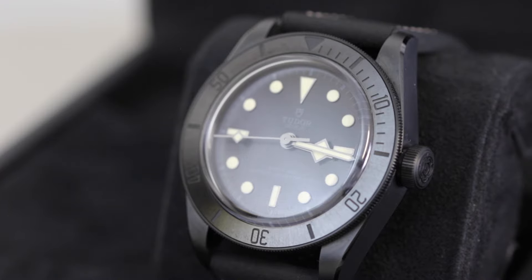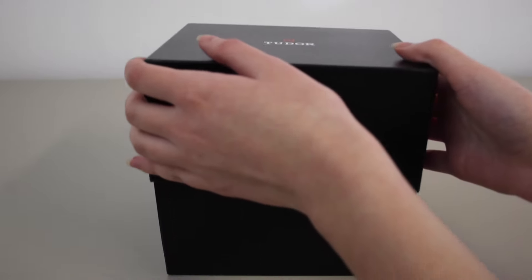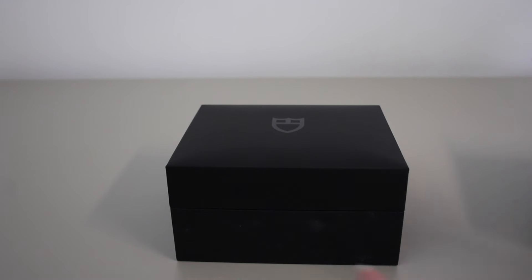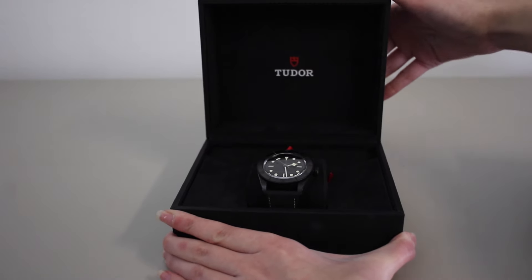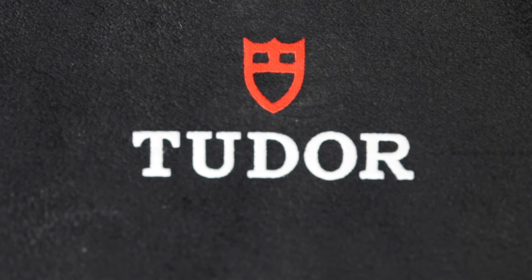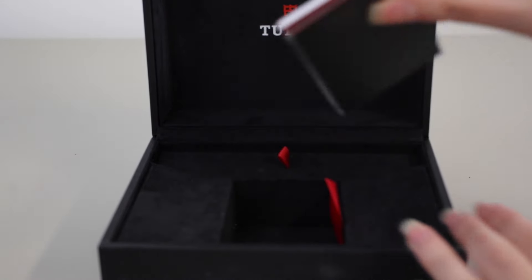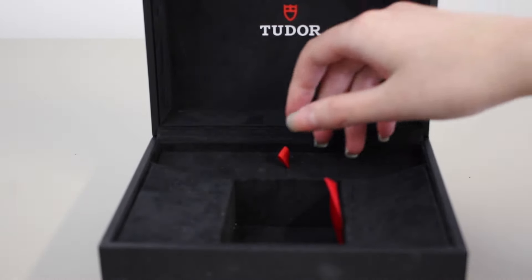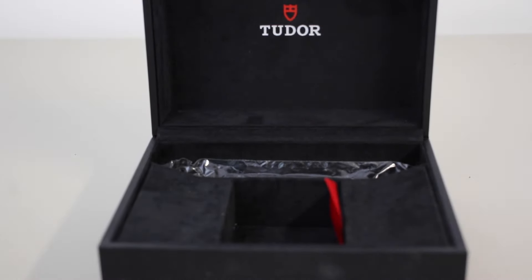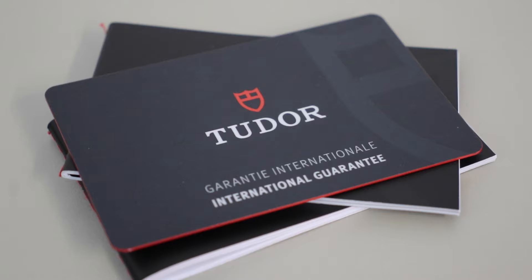Without further ado, let's jump straight into this review and start off with the packaging. In terms of packaging, we've got that standard black Tudor outer and inner box, which when opened up has got a lovely soft lined interior with the Tudor logo stamped on there. There are also some nice little hidden compartments to keep your extra packaging, straps, links, etc. As always, included as standard we've got the instruction manual, the guarantee booklet, and the warranty card.